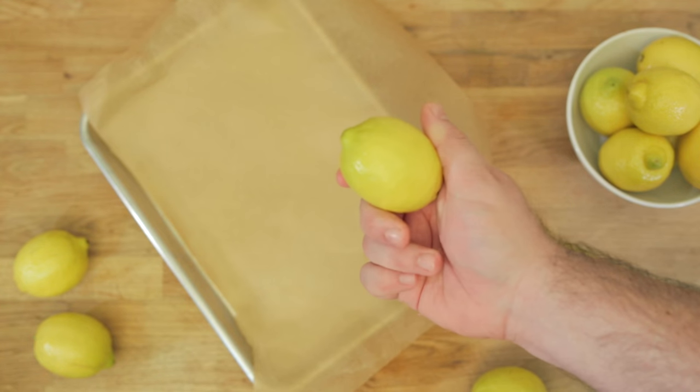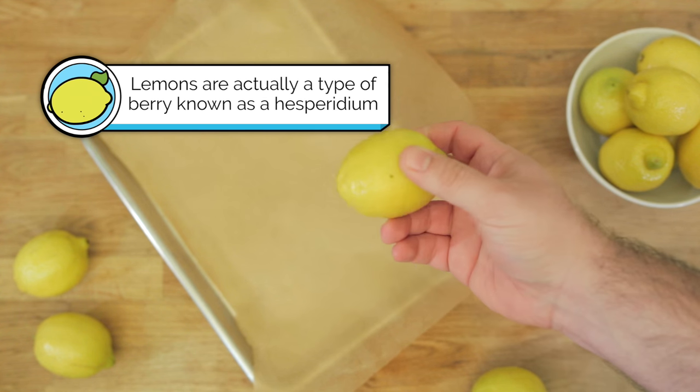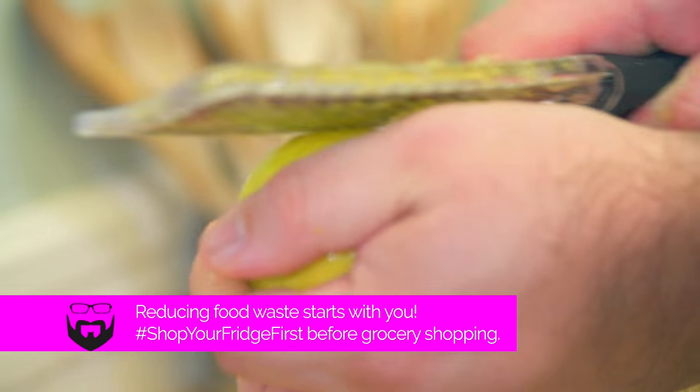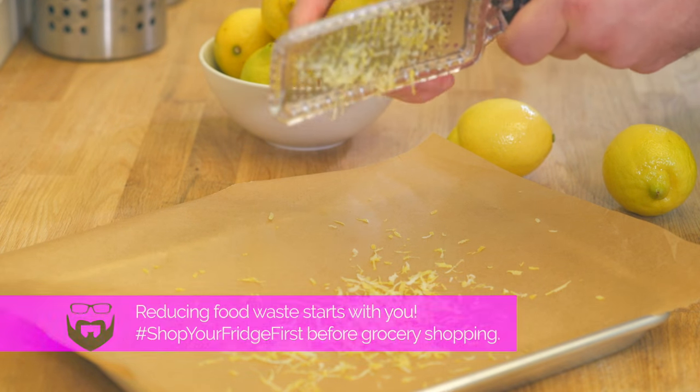So let's get to it, shall we? When you're making lemonade, you obviously end up with all these peels left over, which usually are just discarded. But you don't have to do that. You actually can zest them first, which is what we're going to do, and we're going to make a delicious lemon pepper with the zest before we make the actual lemonade itself.